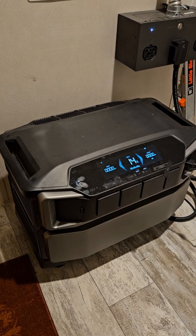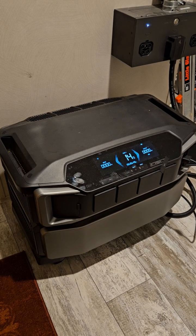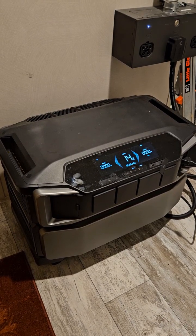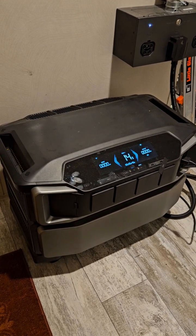They do have smaller units, so I think these are a good choice if you want to have peace of mind about having power when there is no power. These bigger units, I think they're capable of saving people money.